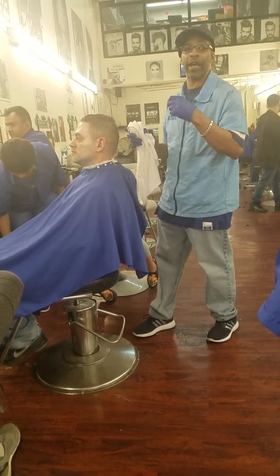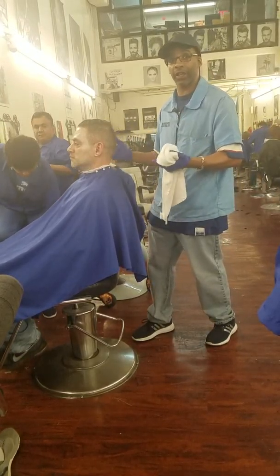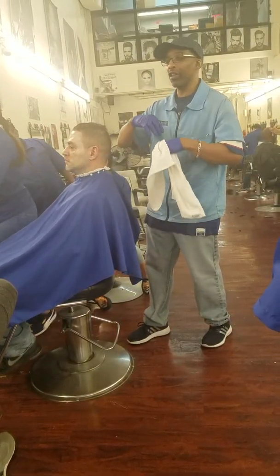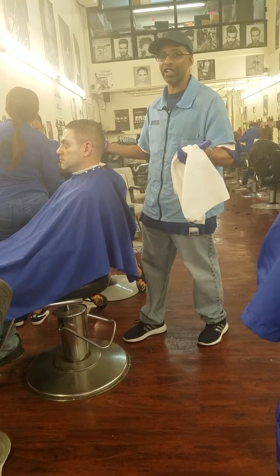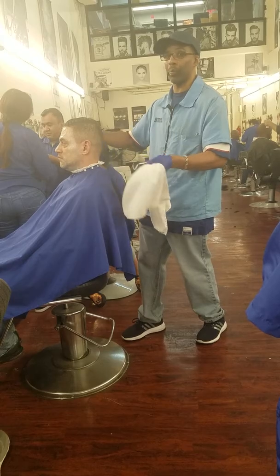We do this almost every single day. Frank's going to come in and teach the state board at 10 o'clock. He's going to show you this again and again — how to wrap the towels, that's the most important thing. They want you to bring about 20 to 25 towels for the test.